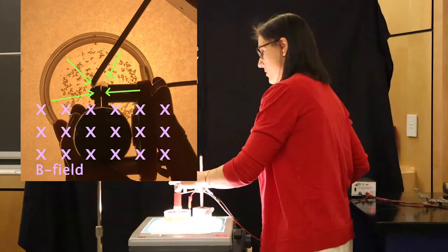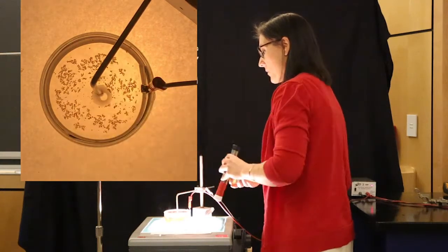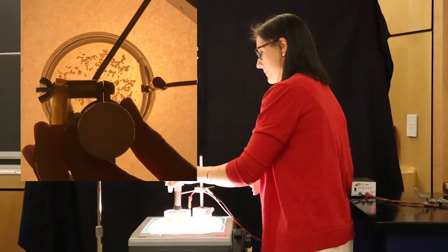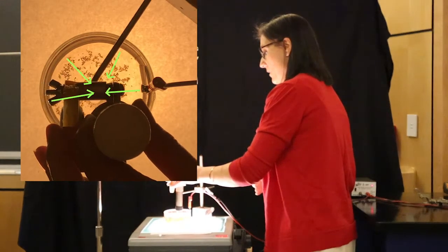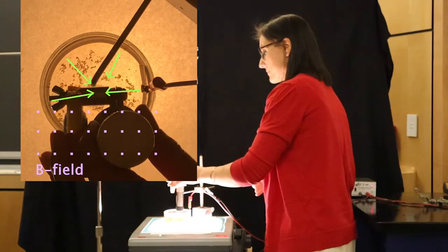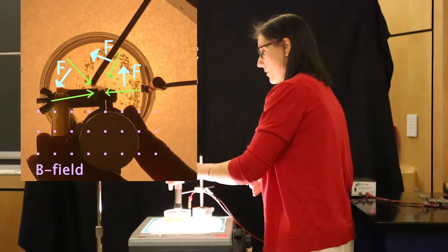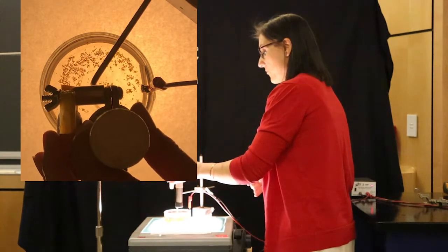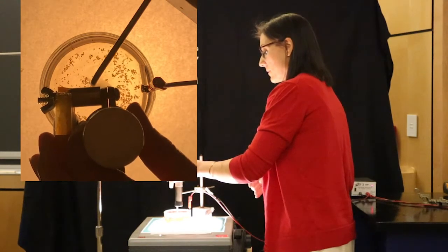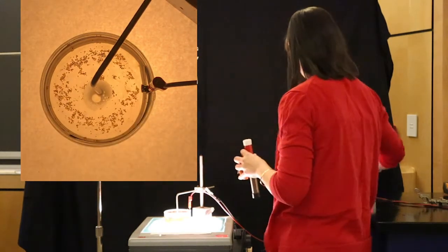And you can see those things charging. Now we're going to flip the magnet around the other way, and you'll see them begin to swirl around the other way. So what's happening here is the magnetic field from the magnet is actually forcing the ions to move around the center of this. Now let's shut this off.